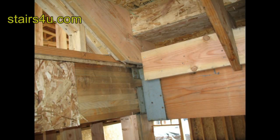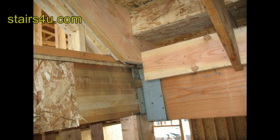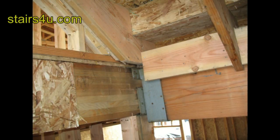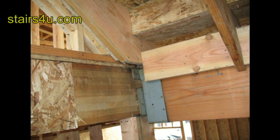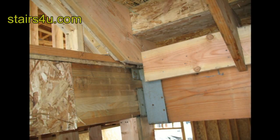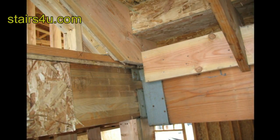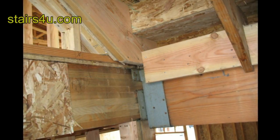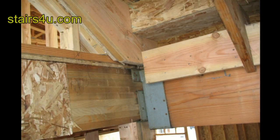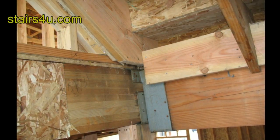Whenever you run into a problem building stairs, you're going to need to be a little creative in solving it. This picture here shows a metal bracket in the way of the stair stringer nailing. A couple things you could have done here: installed an angle bracket underneath the stair stringer that would have attached to the bottom of the stair stringer and then attached to the glulam beam.